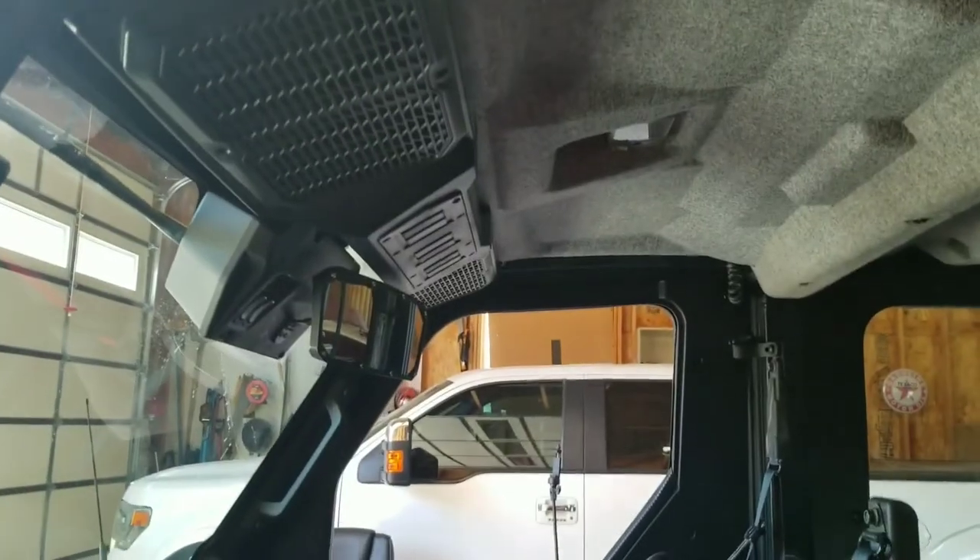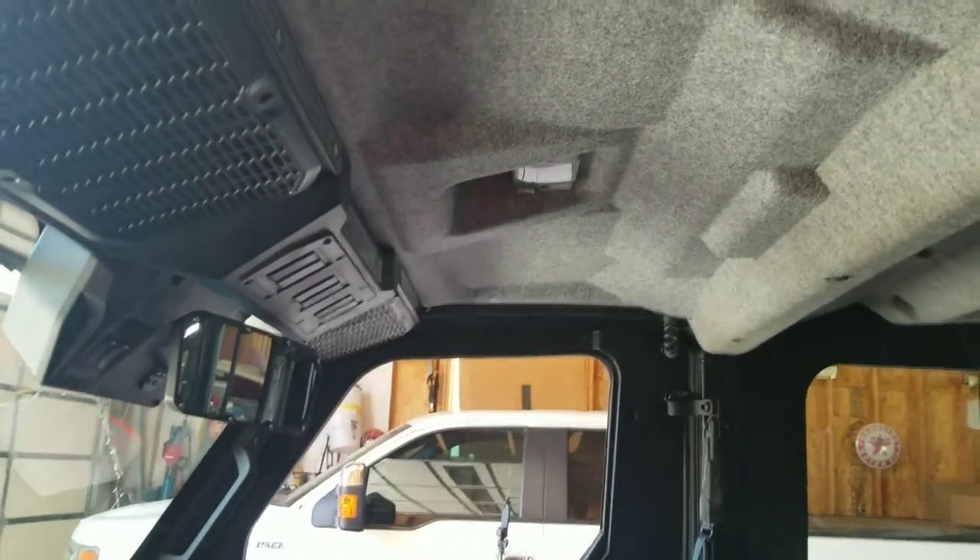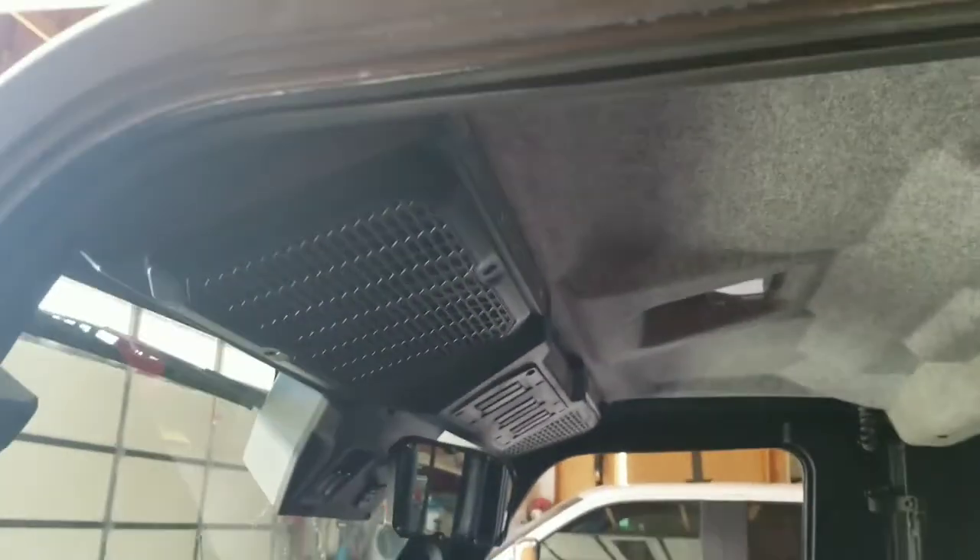Okay, I think we're done with the interior roof liner. Let me show you what it looks like. Here's what it looks like in the daylight — all buttoned up. And then I'll put the roof on.